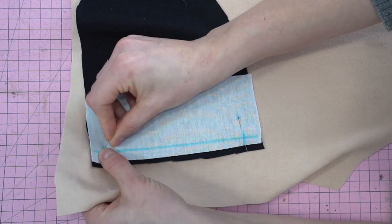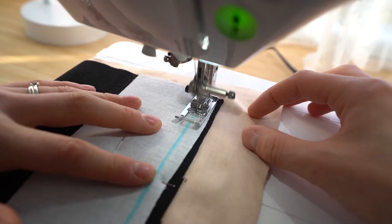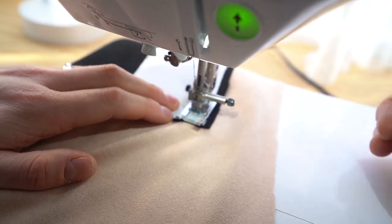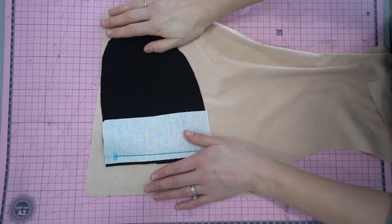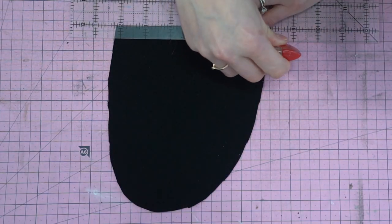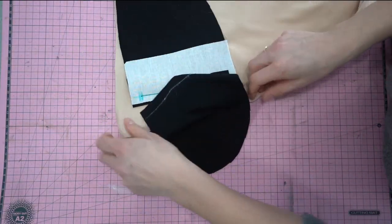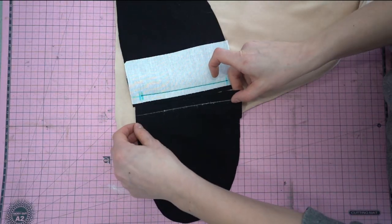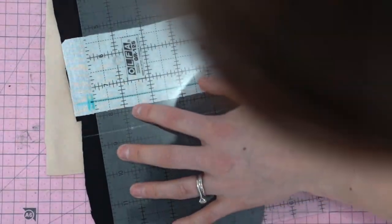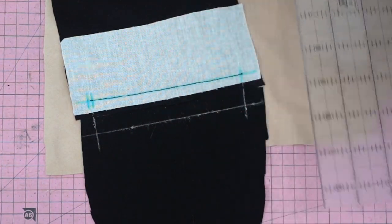This is a new way to do welt pockets — one that I traditionally don't do, so I actually really enjoyed this. Then we're going to stitch down one side of that line, making sure you backstitch at the start and the end. Once that is all done, we are going to draw a line on the other side of our pocket bag, and then match this up with the raw edges. Then I am just going to draw a horizontal line connecting those two vertical lines.